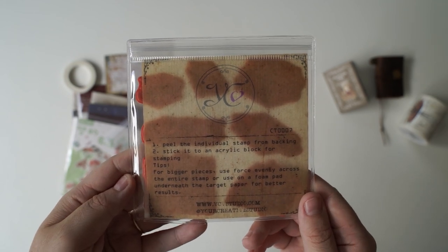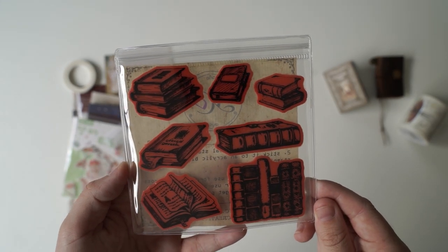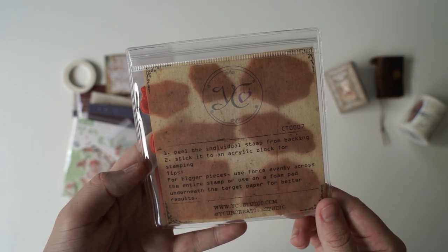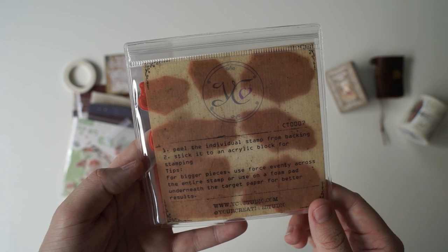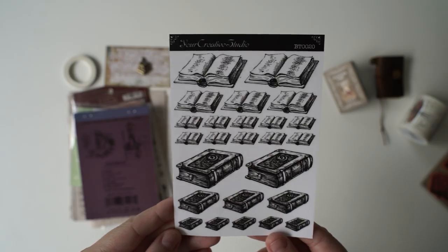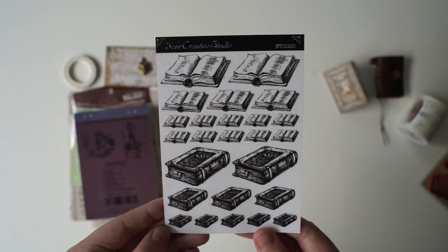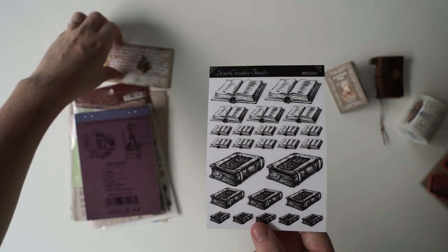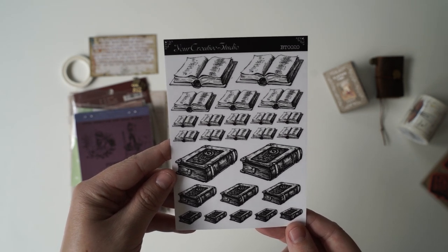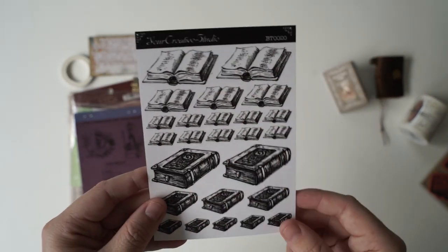In the past Your Creative Studio has created sticker sets, but it looks like they've actually created their own stamps. I'm not sure if this is their designs, but it does have their writing and it says peel the individual stamp from backing, stick it onto acrylic block, and then basically it just gives you tips for stamping. So yeah I really like these and it might be their own designs. Oh I just realized they've actually included a sticker sheet. And again it's the similar book design. I think this theme is all about writing — like writing paper and books and little journals. A cute little idea for a theme. I can't wait to use these adorable stickers.